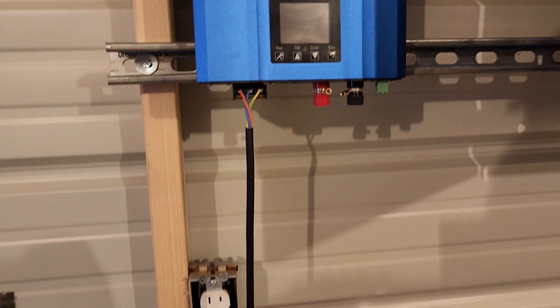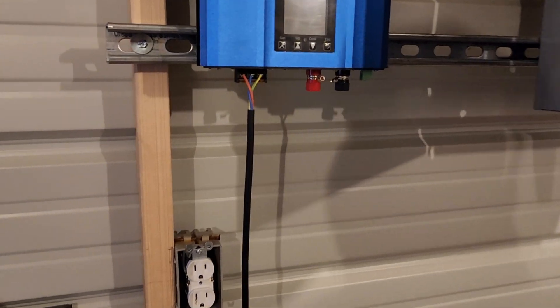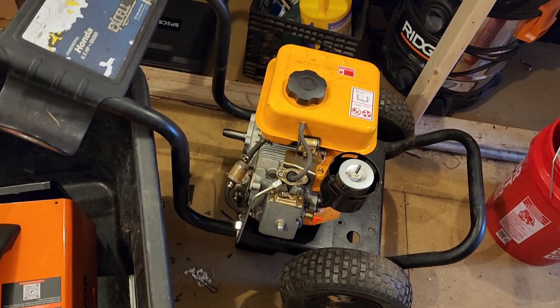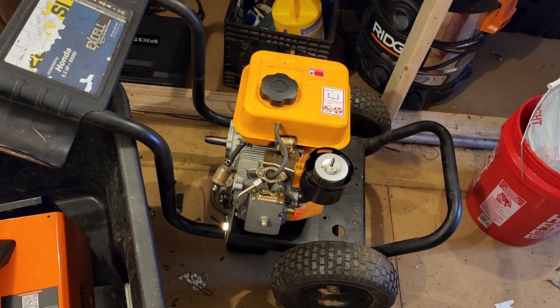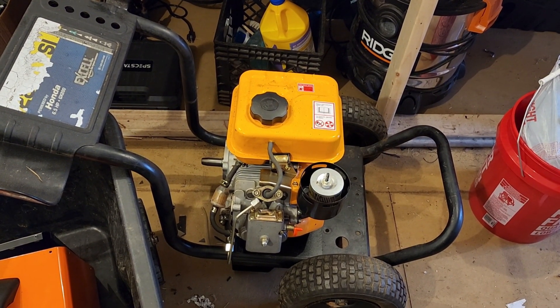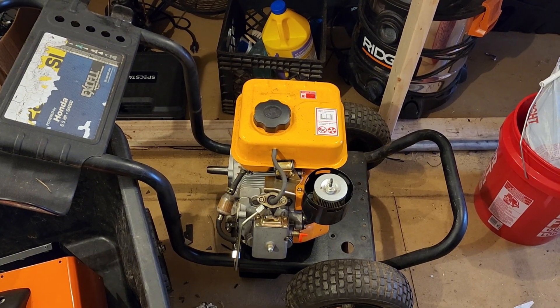The idea is to take this old three-horsepower diesel engine and put a car alternator on it that has been modified to produce over 70 volts AC. I will be making a video on how to do that.